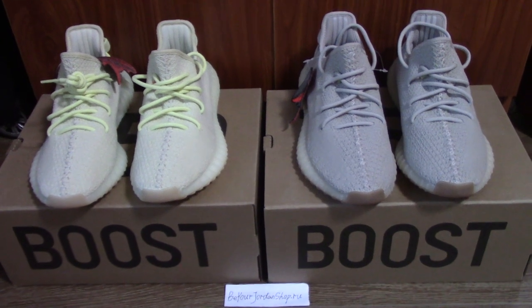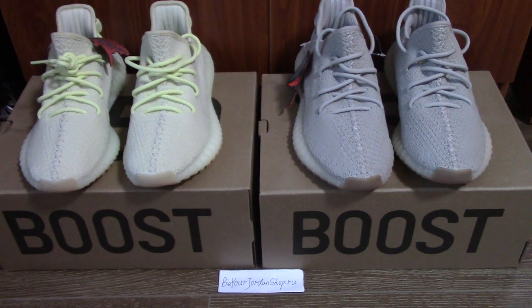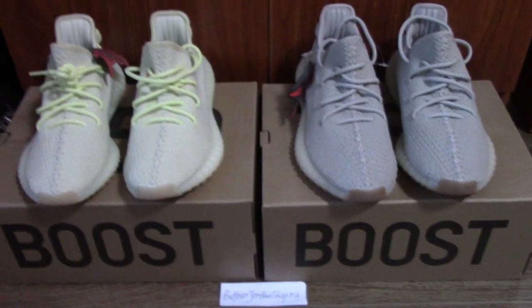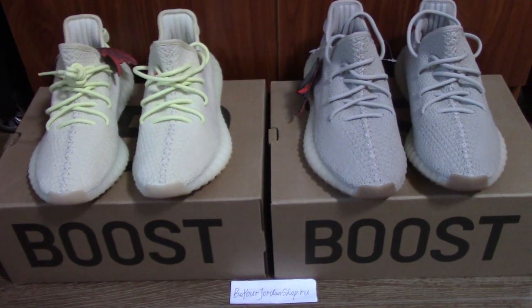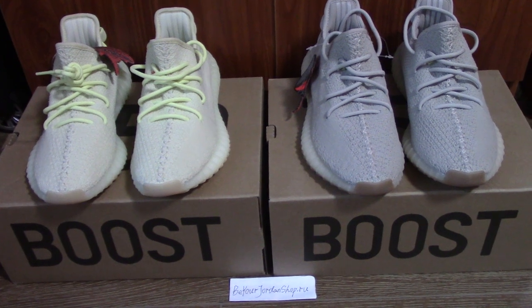What's up YouTube. Welcome to my channel. You can check both the EG350 V2 — these two are the new colorways this year, and also very popular. So many people like these two pairs.